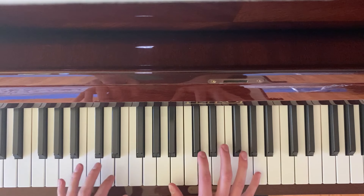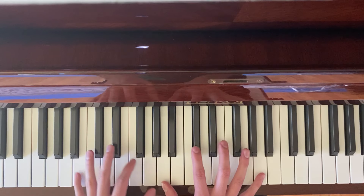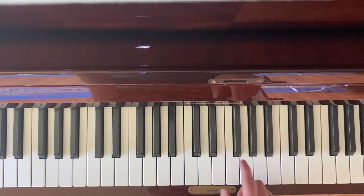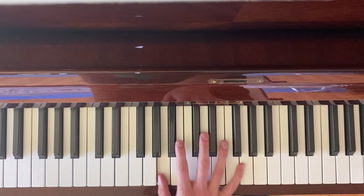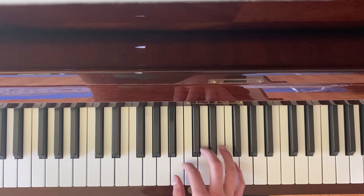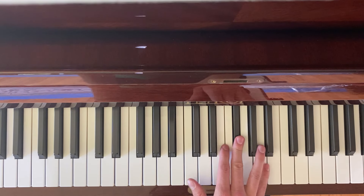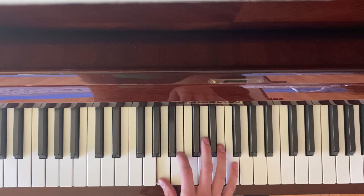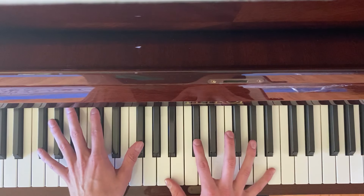And then the riff, which the song is famous for — you can play it while you're playing the chords, but in single notes it would look like this. Something like that. And then I kind of play it as I'm playing the chords, like...